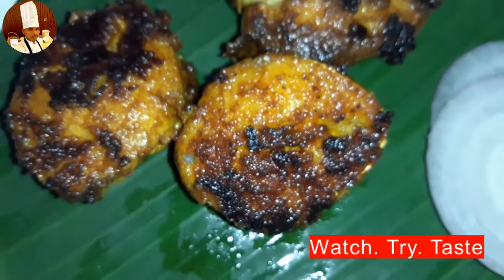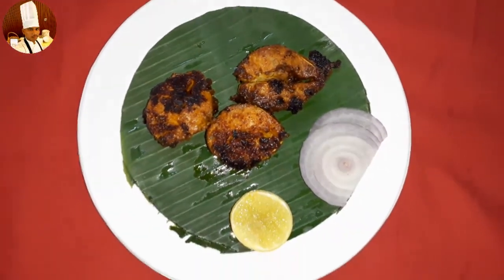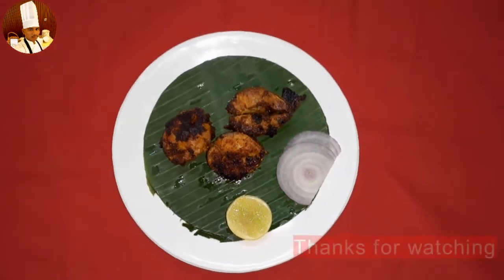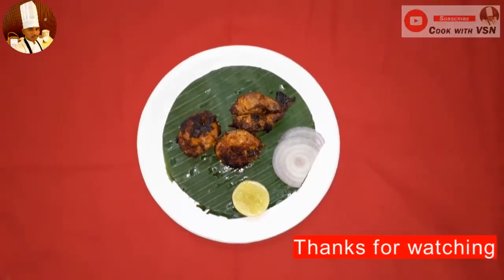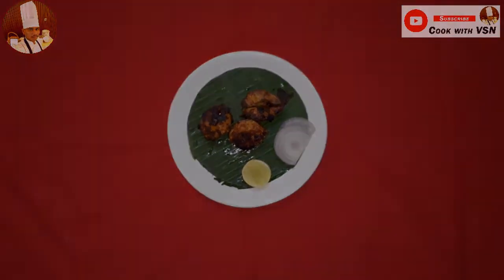Watch, try, taste. Thank you all. Have a good day. See you in the next recipe soon. Bye bye bye.